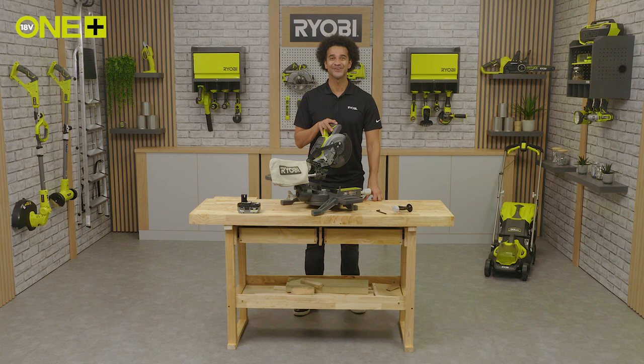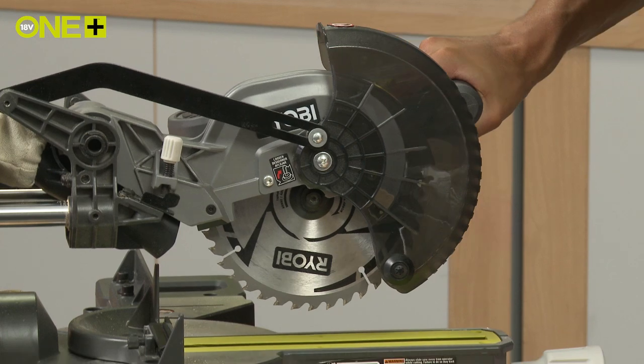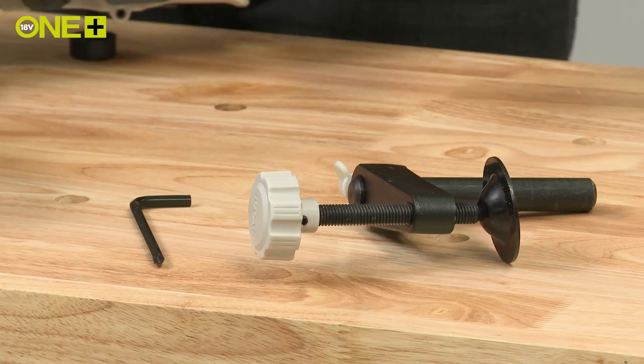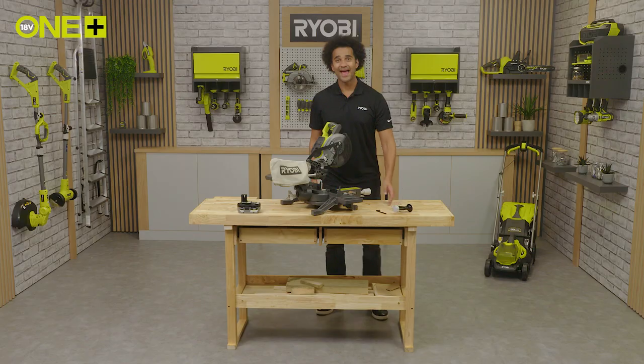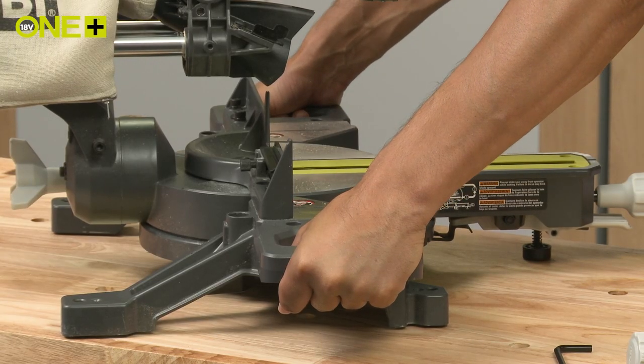Let's see what's included in the box. Complete with a sharp 40-teeth carbide tipped blade to effortlessly slice through wood, a blade wrench to quickly change the blade, a clamp to securely hold your materials in place, and two handles to make it easy to transport so you can set it up anywhere.